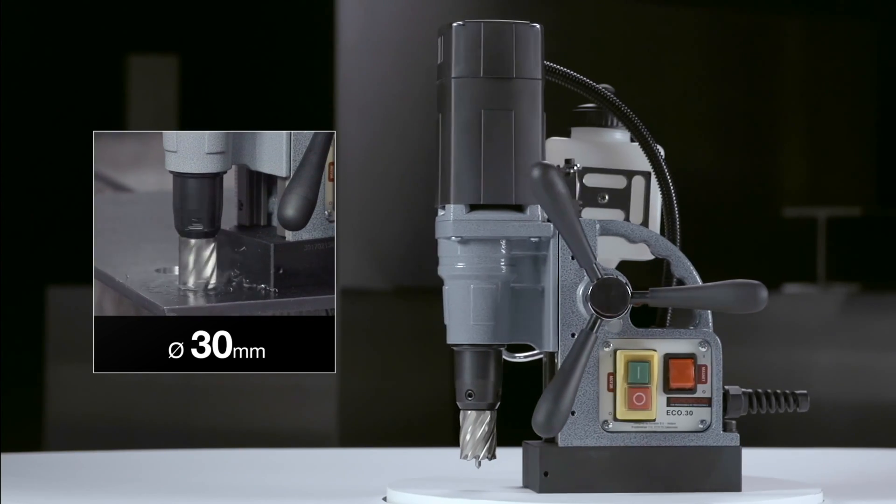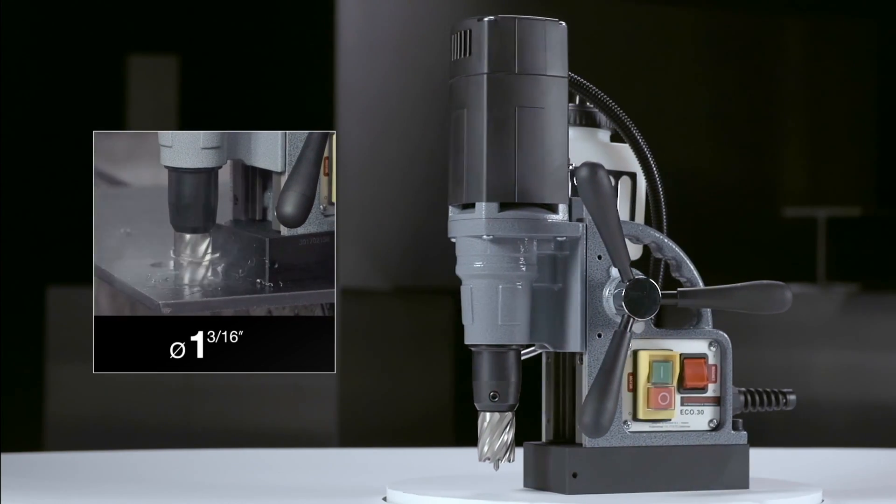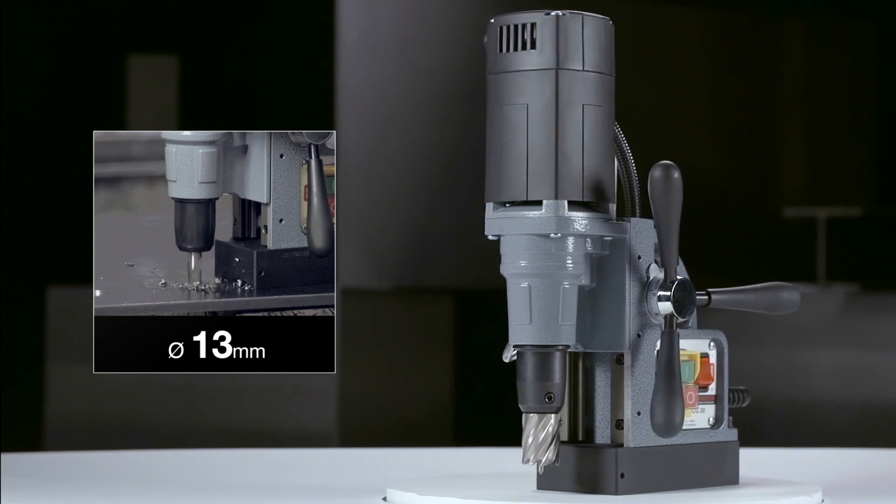Annular cutting up to 30 millimeter diameter. Twist drilling up to 13 millimeter diameter.